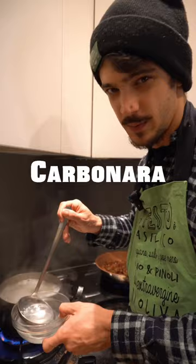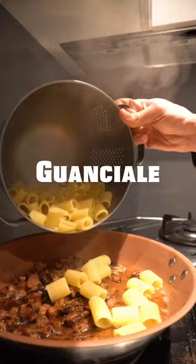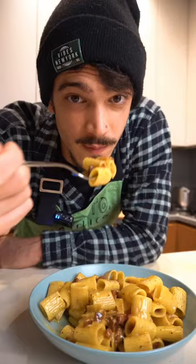We're gonna use rigatoni, and cooking water to make your carbonara creamy. Add your pasta to the guanciale, pasta with our sauce — mix mix mix.